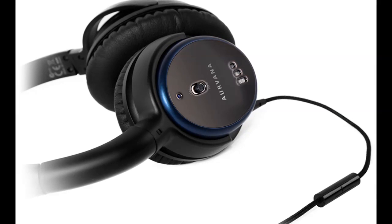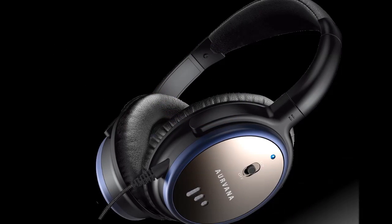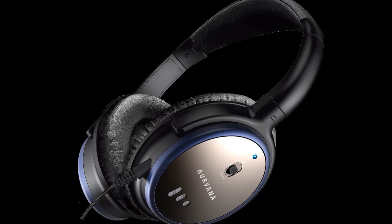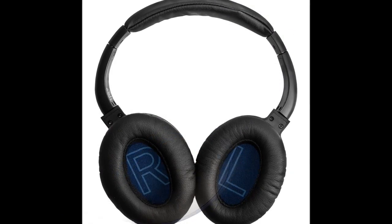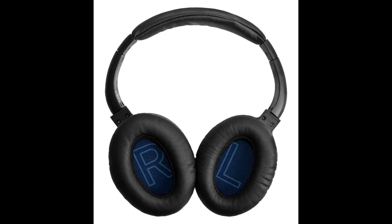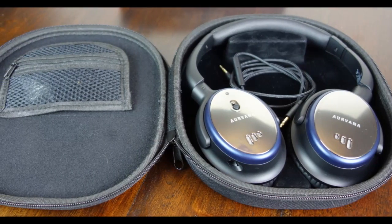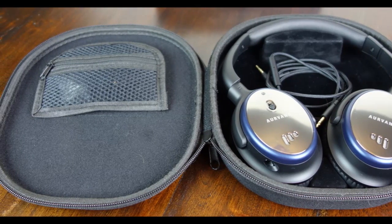Creative Aurvana ANC Review. Active noise cancellation technology has been around for a while and has remained practically unchanged. A lot of headphone manufacturers sell noise-cancelling models, and American audio specialist Bose is one of the most popular names in the segment. However, its products are priced at a significant premium, as is the case with the excellent but very expensive Bose QC35.